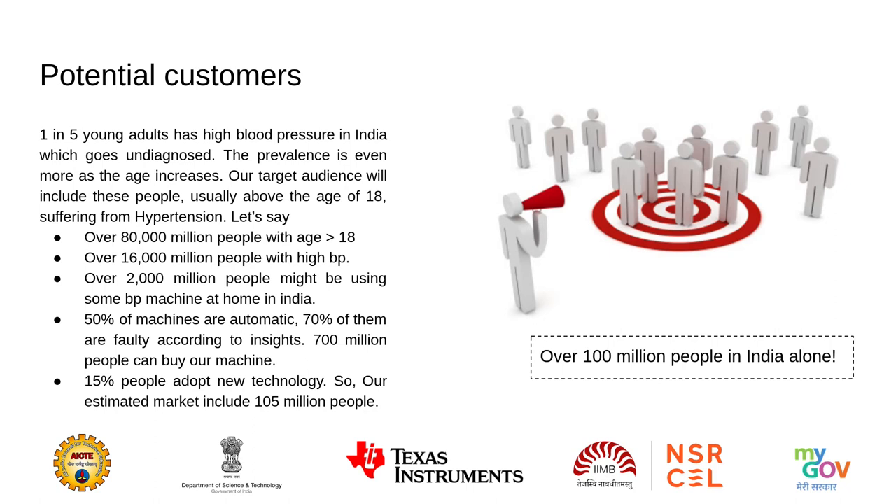According to our calculation, over 100 million potential customers exist in India alone. Over 80 million people are above age 18, and over 16 million have some problem with their blood pressure. Of them, around 2 million might be using some kind of BP machine at home. Assuming 50% of machines are automatic and 70% of those are faulty, we arrive at 700,000 people who could buy our machine. Since only 15% of people adopt new technology, our estimated market includes approximately 105 million people.